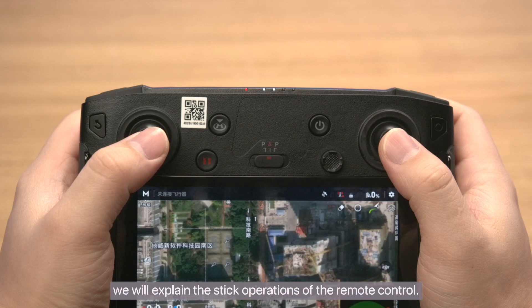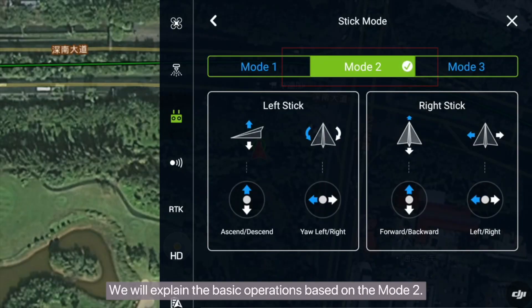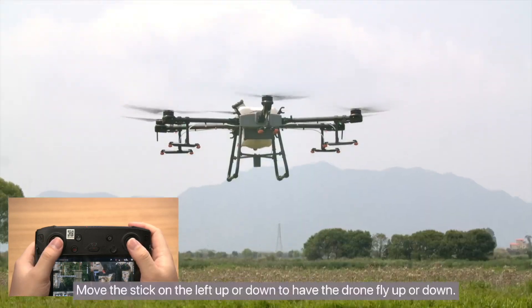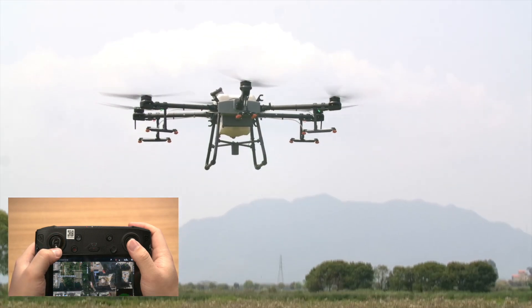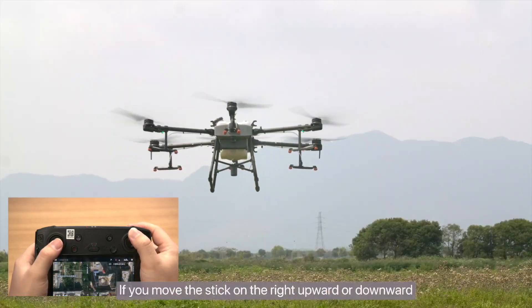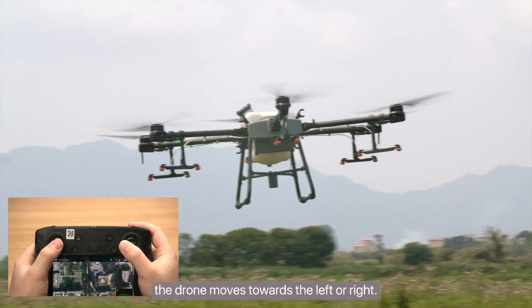We will explain the stick operations of the remote control. Both the left and right sticks can be moved in the up, down, left, and right directions, based on mode 2. You can unlock the drone by simultaneously moving the two sticks towards each other. Move the left stick up or down to have the drone fly up or down. Move the left stick left or right to turn the drone left or right. Move the right stick upward or downward to fly the drone forward or backward. Move the right stick left or right to move the drone towards the left or right.